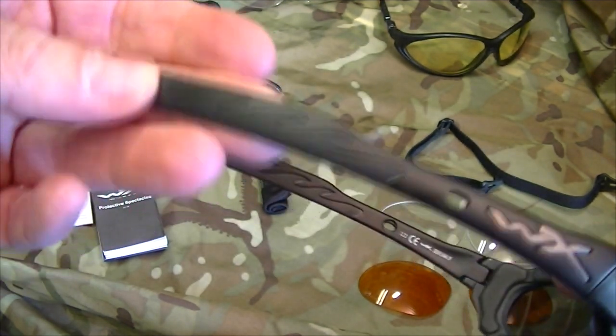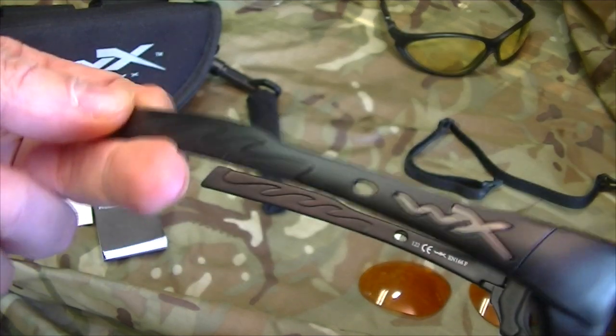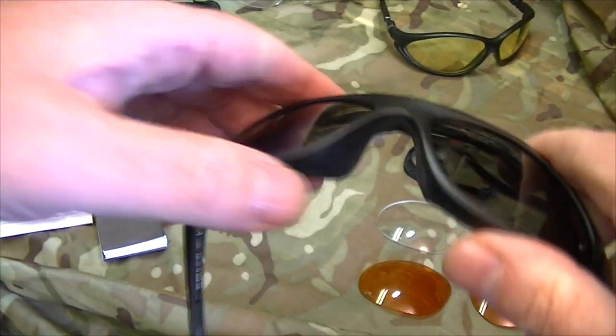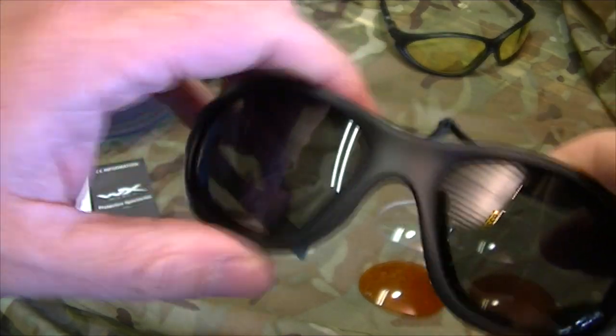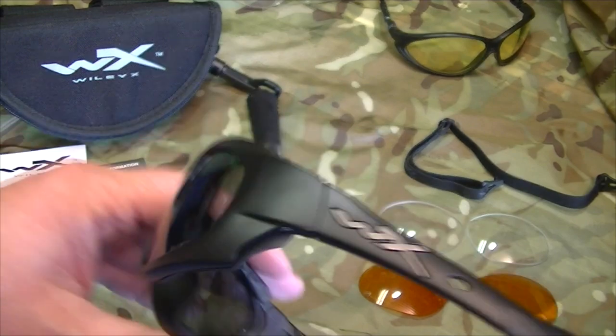They've got serious grippable silicone on the arms to stop them sliding around on your head, and the same around the nose area. They're very, very comfortable to wear. Not only does the military use these sunglasses, but motorcyclists and mountain bikers use them as well.